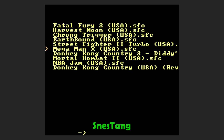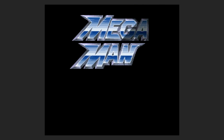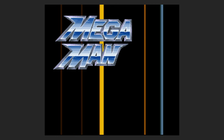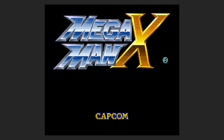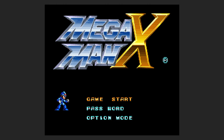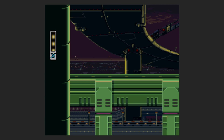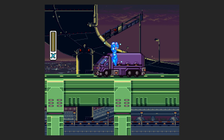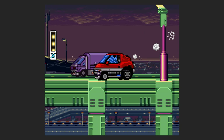Let's load up Mega Man X. If you notice, when he did the Mega Buster, it has a weird sound effect. But other than that, it seems to be playing really great.